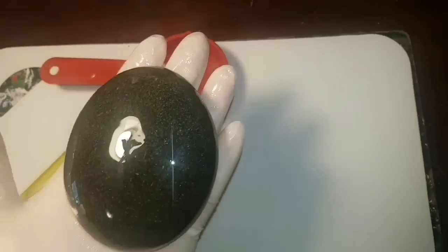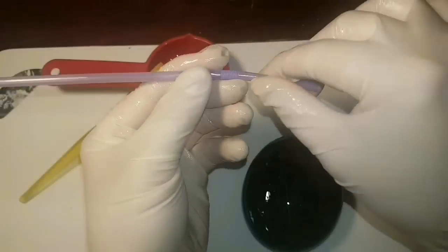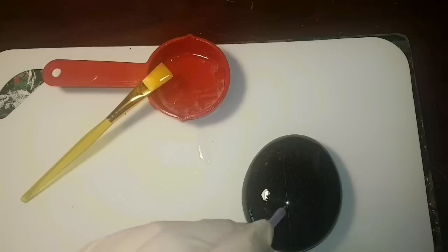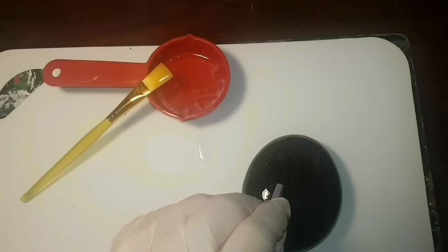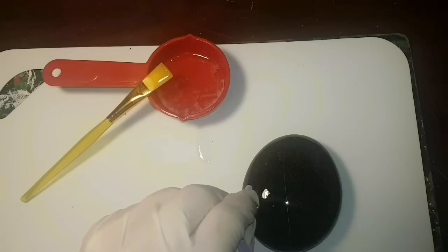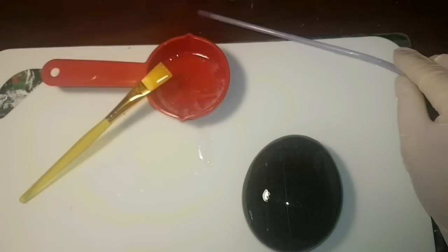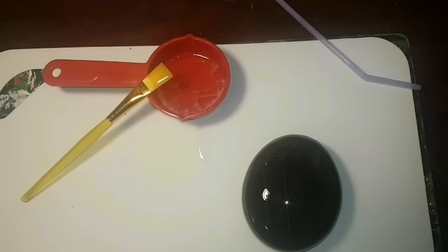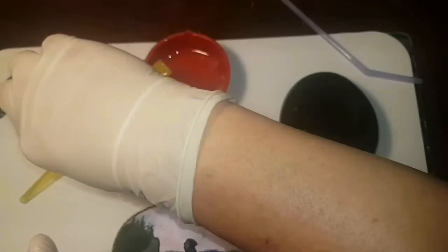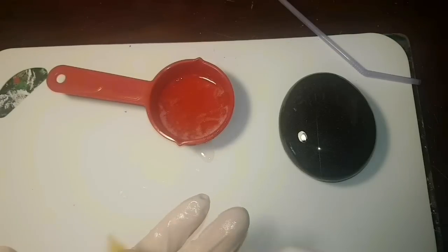We want a really thin layer on the bottom. Once you've done the bottom, flip it over and put a thicker layer on the top to give it a glass look. Once you've done that, grab your straw — make sure you use a bendy straw so you know which end goes in your mouth, because you do not want this stuff on your lips. Gently blow through the straw onto the surface and you'll see all the little bubbles popping. Just blow gently and it pops all the bubbles.